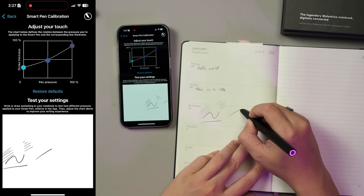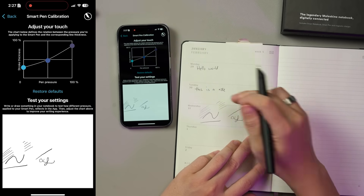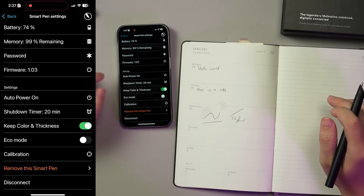To get things started, you will need to download the Moleskine Notes app and pair the pen to the phone via Bluetooth. The moment you start writing, the pen will detect pressure and automatically turns on to record whatever you have written on the notebook.